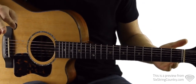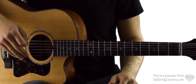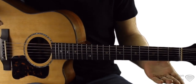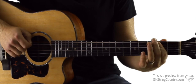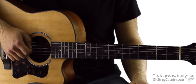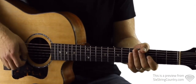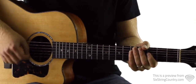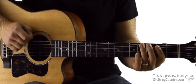This whole song is swung, which just means instead of playing it straight — if we were going to play it straight, it would sound like this. It's one and two and three and four — that's straight — but this song is not straight, it's swung, so it's one and two and three and four. It's got that kind of gallopy horse-riding feel: three and four and one and two and three and four.